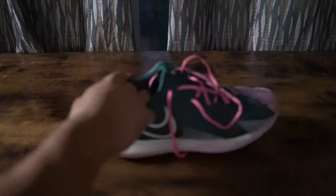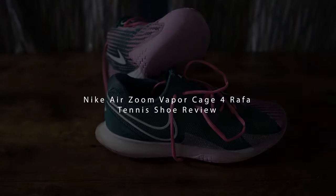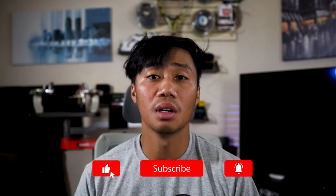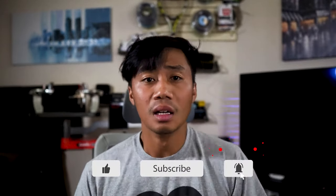Hey, let's talk about Nike's only tennis shoe with a durability guarantee. If you enjoy honest tennis equipment reviews, hit like and subscribe, and hit that bell icon to be notified when I upload brand new tennis content.